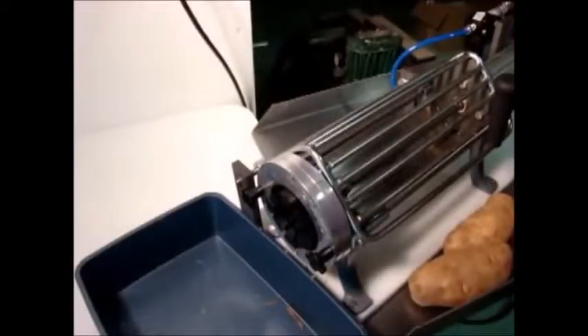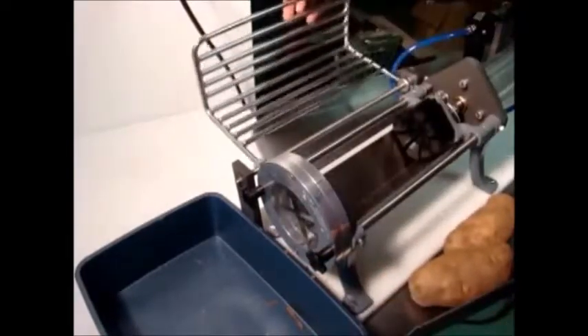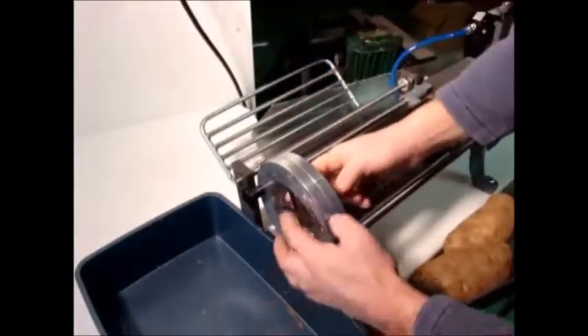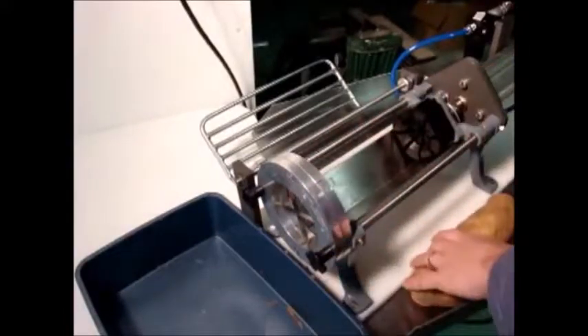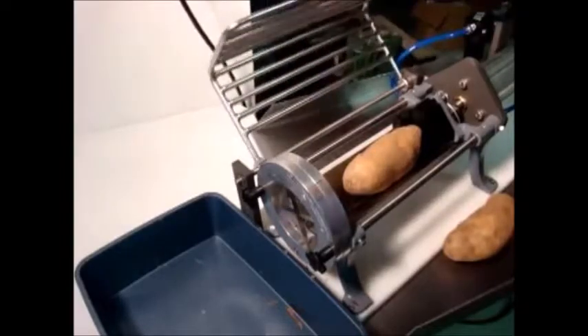Air-powered cutter, set up to do a 4-wedge potato. Simply lift the handle — you can see the 4 wedges set up here. It's also available in 6 and 8. Place the potato, close the lid, and we'll get some wedges.